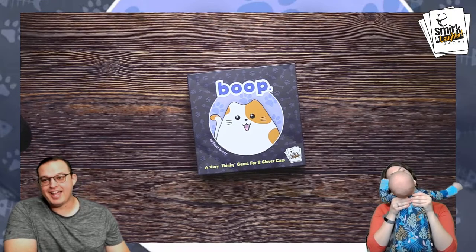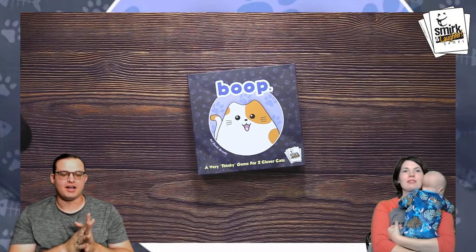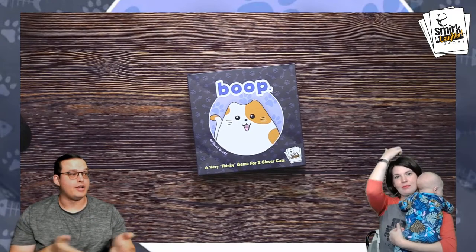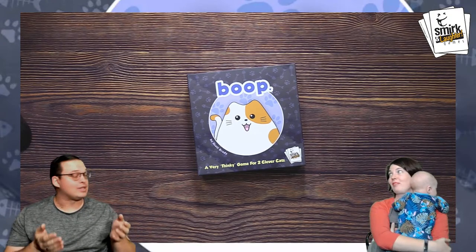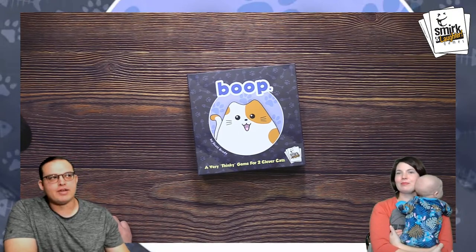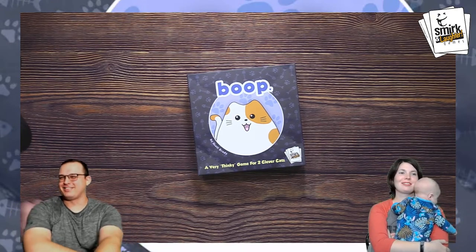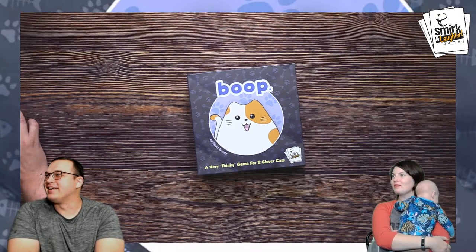We're trying our best to get back to streaming with little ones. I know those who have little ones can understand how difficult it is to play games with kids. We've actually talked about that many times on the channel. We've been interviewed and done podcasts about that, like how to game with kids. You just power through — that's probably the best way you can do it.